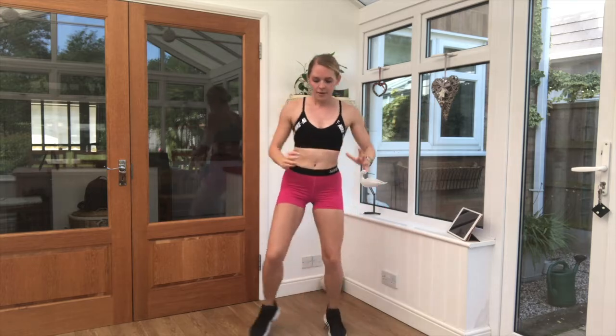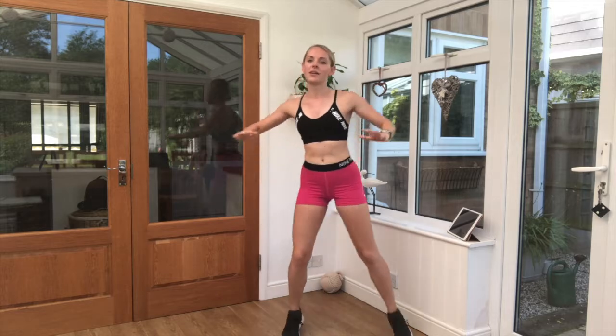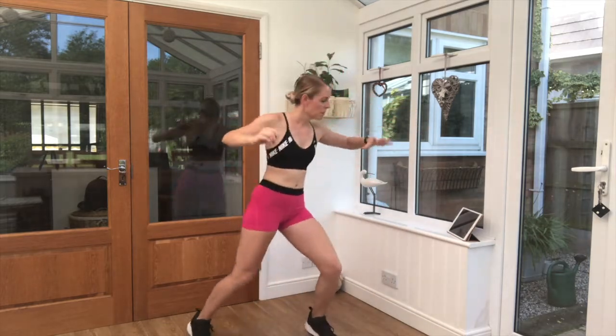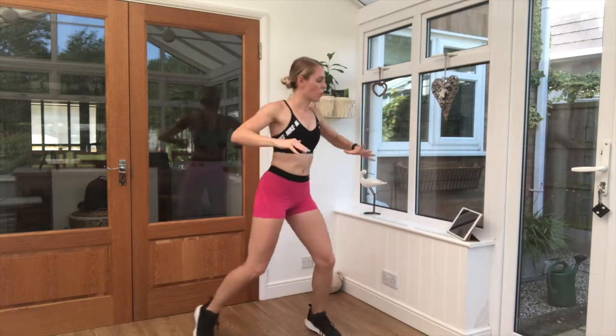40 seconds. Half jack — out and in. Keep it really light on the feet. Keep that breathing going. Good job. Half way through this time. Got 20 seconds left. Good job guys, go on. Three, two, one. Brilliant work.